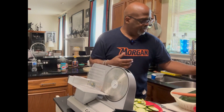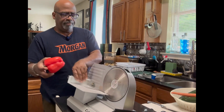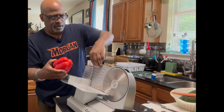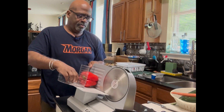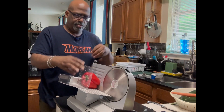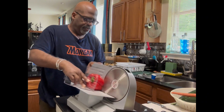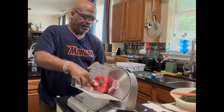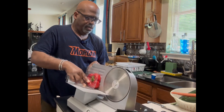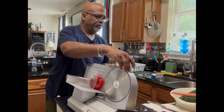I did the zucchini squash. Now let me try something different — I'm going to try this red bell pepper, just to see what it does. Good, good! It's giving me these kinds of slices. So those are all the vegetable slices I've done.